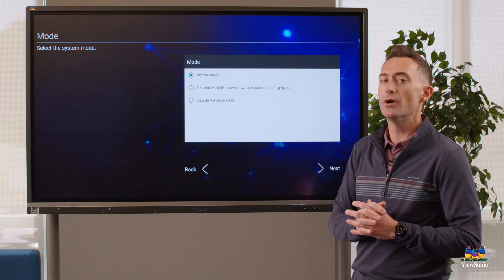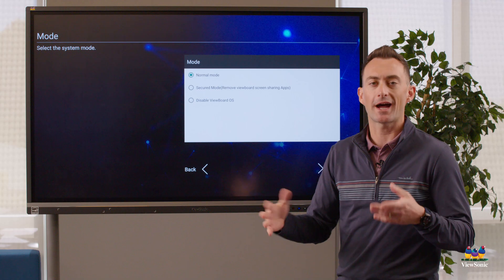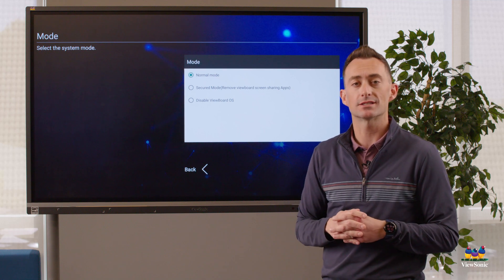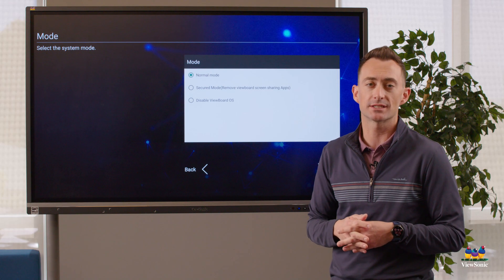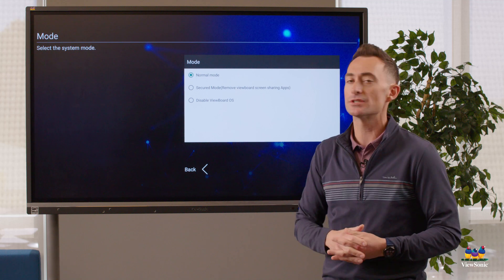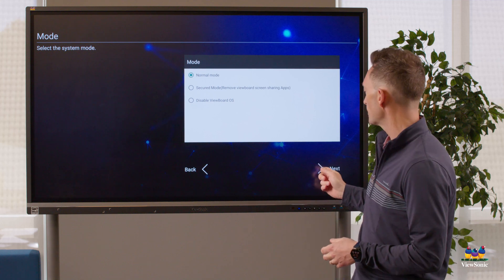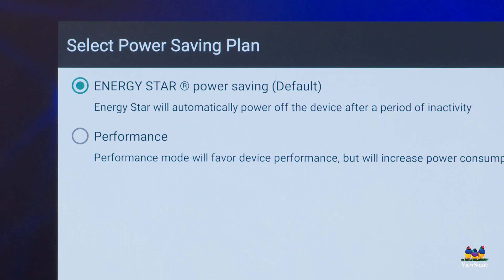You'll have three modes to choose from for setup. Normal mode is recommended. Secured mode essentially removes all casting devices — anything that allows you to display wirelessly to the board. Disabled mode actually turns off what we call the ViewBoard OS, or the onboard operating system — be careful with that option because you'd need to get into the debug menu to re-enable it. We're going to leave this on normal mode.